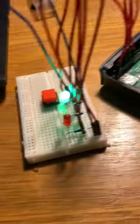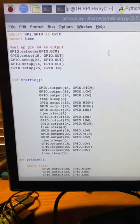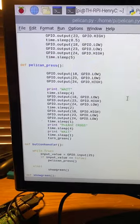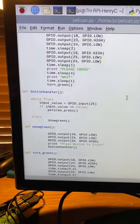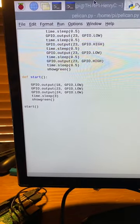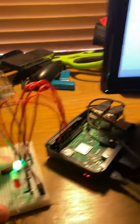Here is the build for the Raspberry Pi, all of it connected. Here is the code for the pelican crossing. As you can see, I've run it before, so I just need to press the button — if the button works.